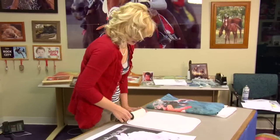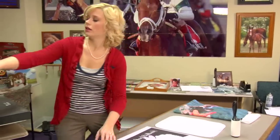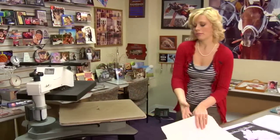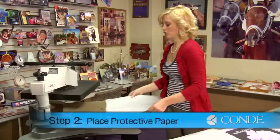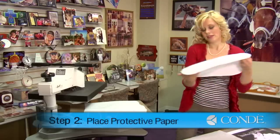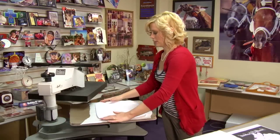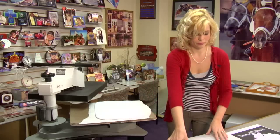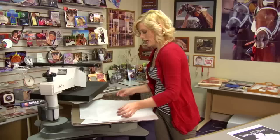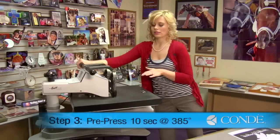Once you finish with your sticky lint roll, we'll move to our press. Open it up. We have it set at 385 for our temp. Place a sheet of protective paper on the bottom, grab our piece of fleece, and lay it down. Then place another sheet of protective paper on top. With fleece, we're always going to use very light pressure, which I've already adjusted.